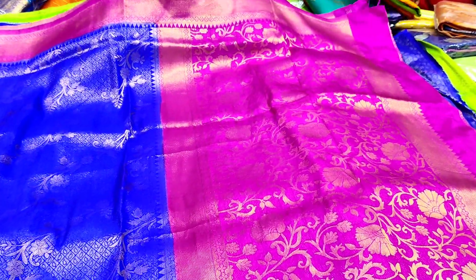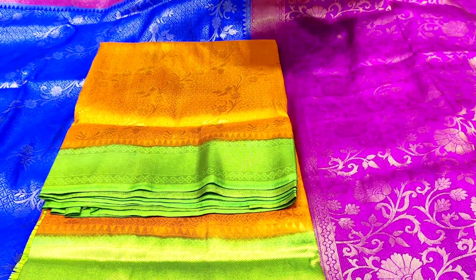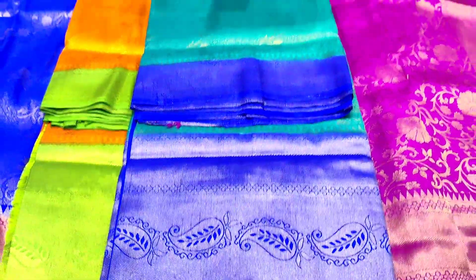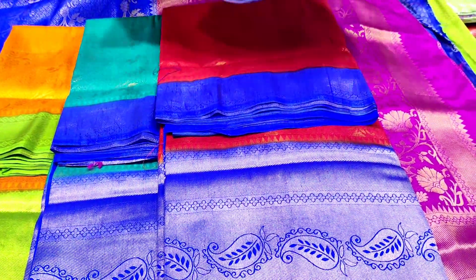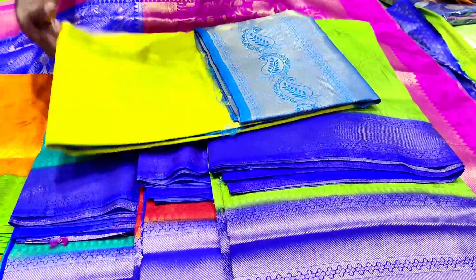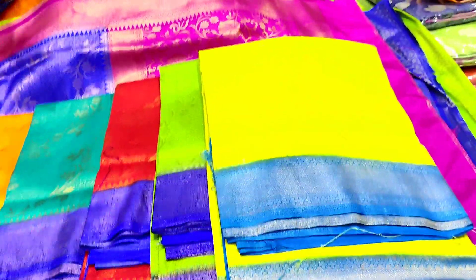5 colors. Next color combination is orange and green. Next color is pista green and blue. Next color combination is red and blue. Next color combination is green and blue. Next color combination is lemon yellow and sky blue. This costs only 1,650 rupees. This is a variety.